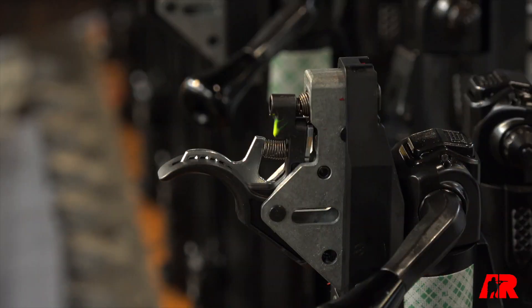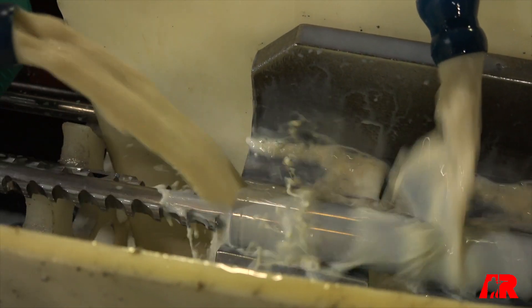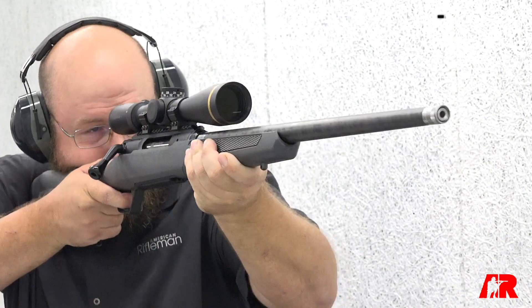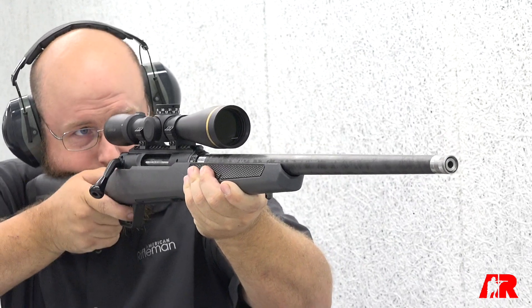It still has the AccuTrigger and AccuStock, so it's fully adjustable. Remember that bolt can switch to left-handed, so you can accommodate right and left-handed shooters. But then just some manufacturing changes take about a half a pound out of this gun overall, and combining it with a Proof Research barrel in the big game calibers really makes this rifle a home run.